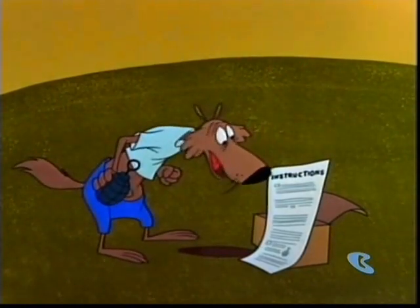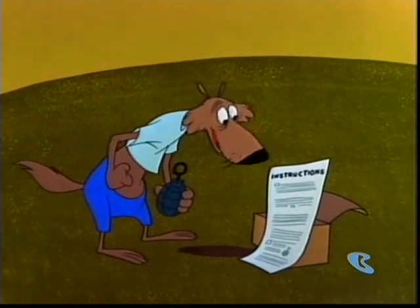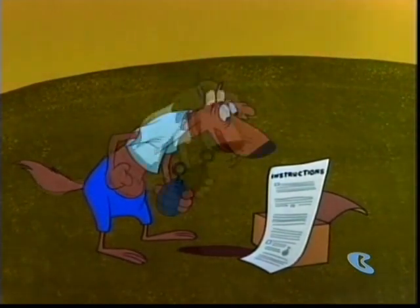Place hand grenade A in left hand as illustrated in Diagram B. All right, got it. Hold pin mark C with index finger in the right hand. Right hand, that's the right hand.